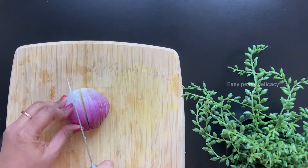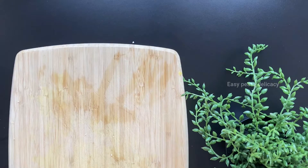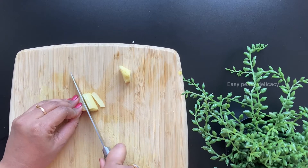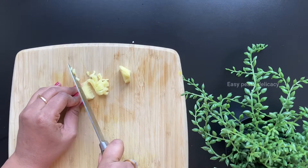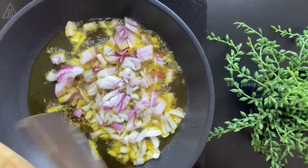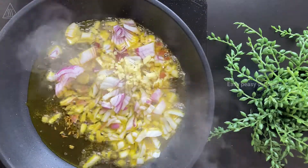I've taken around three-fourths of an onion — chop chop chop. Next I'm taking around half an inch of ginger. I'll be adding half an inch of ginger to the achari gobi, and the other half I'll be using for garnish. Now let's start cooking — in some mustard oil I've added panch phoron, and when they splutter we add the onions. In goes the ginger, and let's mix this well.